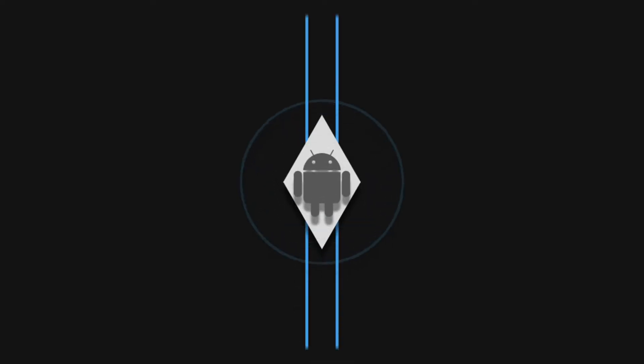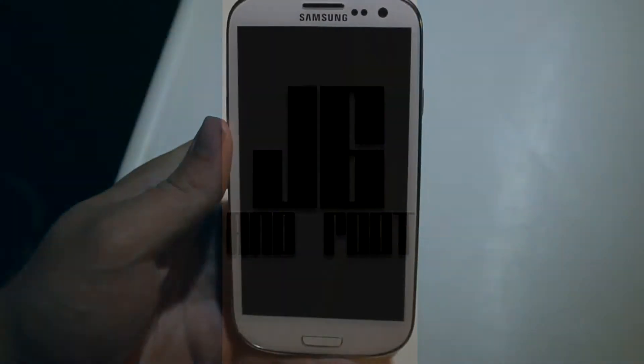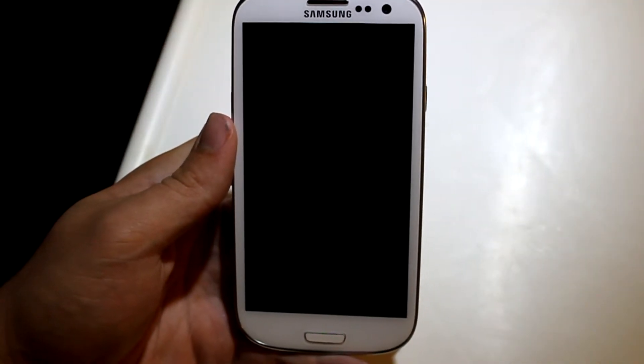What is up guys, this is JG Anshute of the Droid Syndicate team bringing you a review video of the Syndicate ROM on the Sprint Galaxy S3.